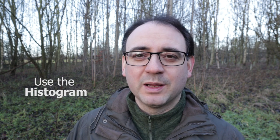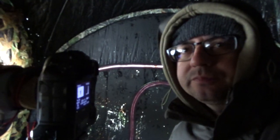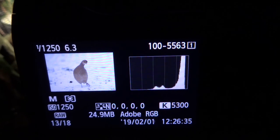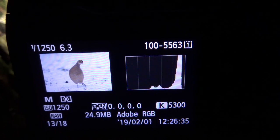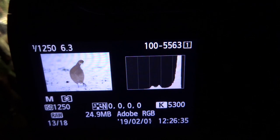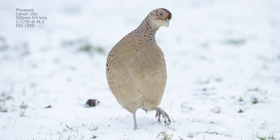What I like to do personally is use the histogram specifically when photographing in snowy conditions, particularly if the background is snow. I actually judge my exposure by looking at the histogram and using the snow as a guide. I know that snow is very light and should be towards the right-hand side of the histogram, so I aim for that second peak on the right to be very close to the end of the histogram. I find that tends to give a really good, even exposure of the bird and the snow.